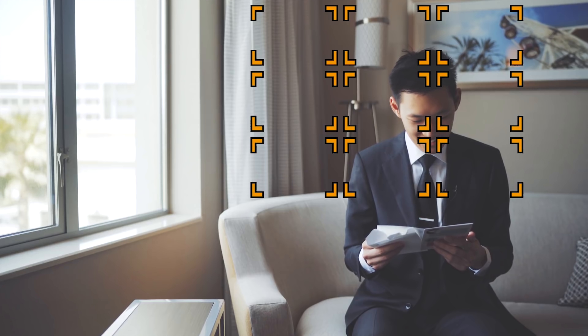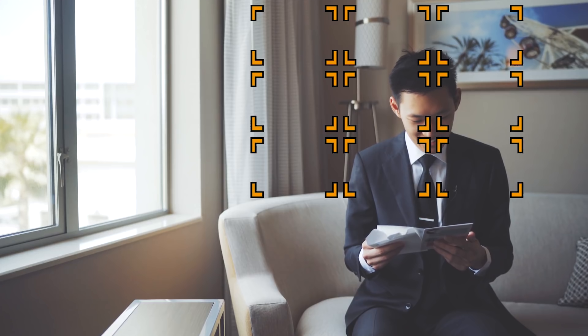Now that we understand the capabilities of the Sigma Art lenses, we're going to consider your shooting style to see if these are right for you. Again, if you're shooting more photos than videos, these lenses are going to be the best bang for your buck. In certain situations, the video autofocus on the Sigma Art lenses is good enough — like shooting YouTube videos like this, or talking head style interviews where you or your subject doesn't move as much.